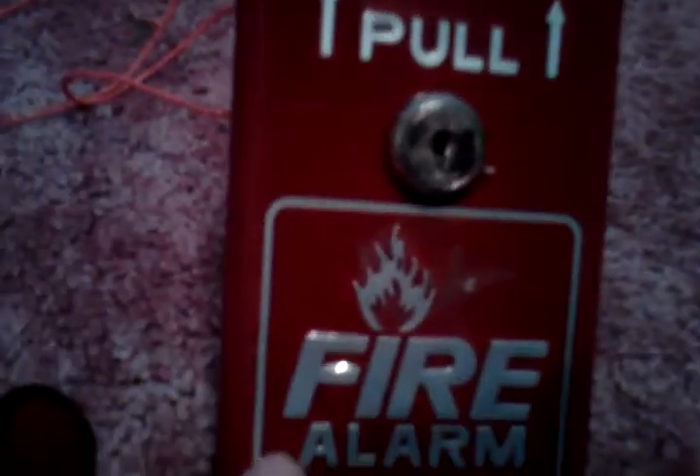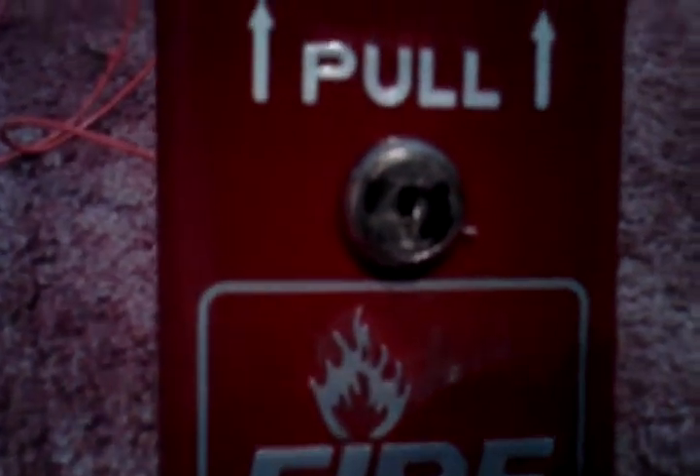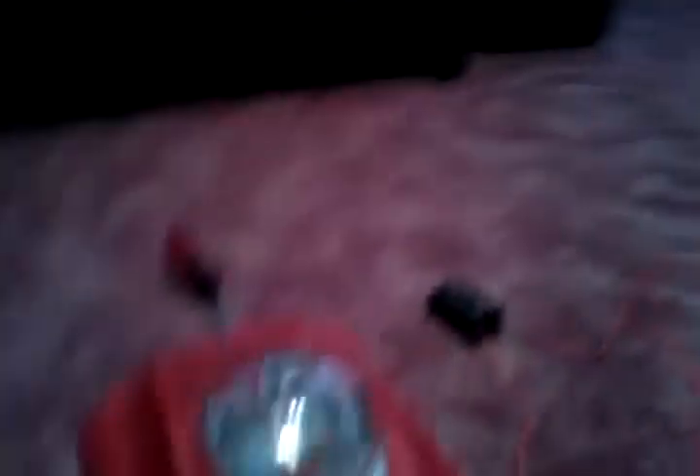We'll move to our first device. We have a Firelight BG8 pull station — you've probably seen these before, they're pretty small. I also have a Spectralor Advance SPSR, used as a strobe.